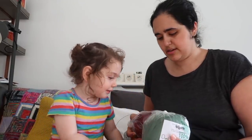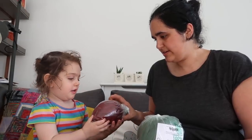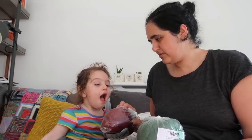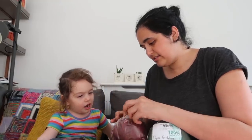Layla is going to hold these up. What color is this one? It's your favorite color — it's red!